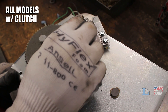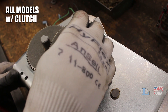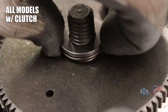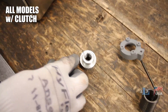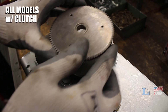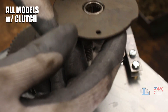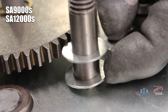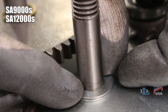Unthread the clutch handle nut in a clockwise direction — it's a left-hand thread — then remove it from the clutch stud. Pull the outer thrust bearing and the races on both sides of it off the stud, followed by the large gear, finger spring washer, small gear, and inner thrust bearing and races. If you have a SA9000 or SA12000, there will be two spacer washers still on the stud — just leave them there.